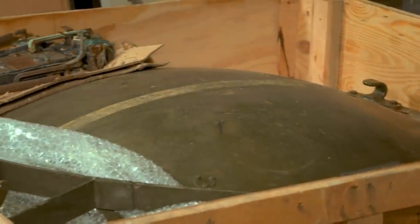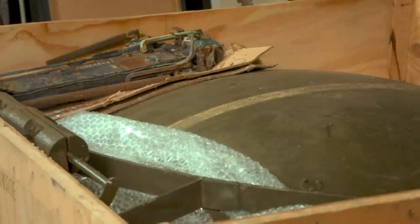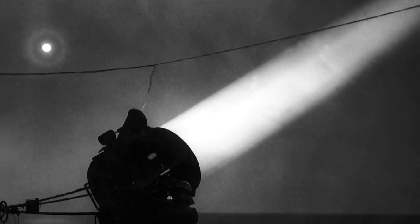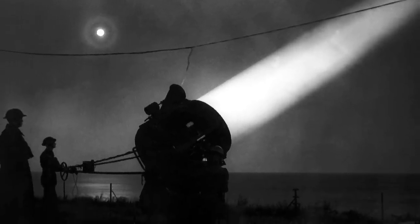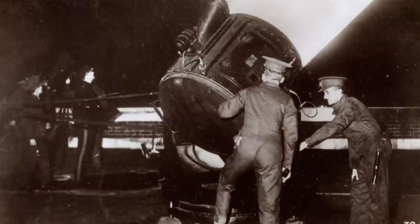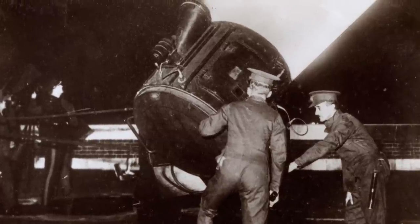This huge searchlight dates from the Second World War and was designed to illuminate enemy aircraft attacks at night. It had a very bright carbon arc lamp, backed by a mirrored parabolic reflector, which projected a powerful beam that would have been able to swivel and tilt.